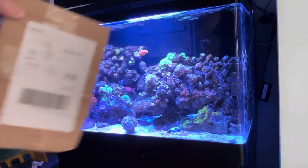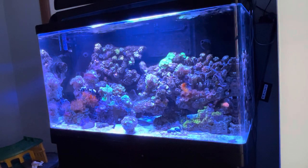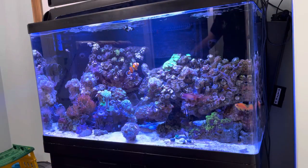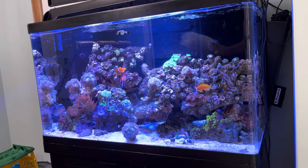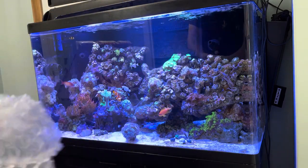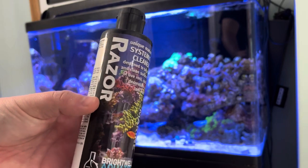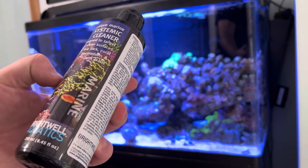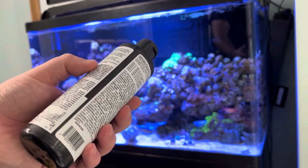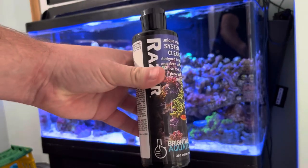That was the doorbell - another parcel arrived. Pretty sure it's going to be something reef tank related again. The next things going in are the peppermint shrimp, but let me check what's inside this new parcel first. I'm dealing with a bit of algae at the moment, so we're going to try out the Brightwell Aquatics Razor. It's designed to clean and target surfaces of live rock, coral, decorations, and tank walls to eradicate green hair algae, bryopsis, and any unwanted algae really, so we'll give that a go.